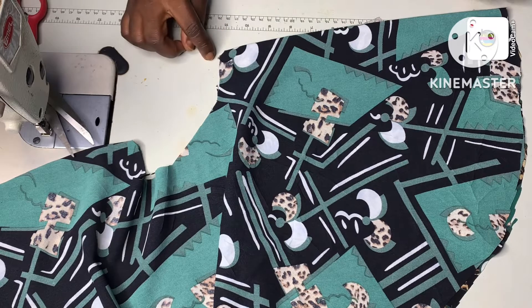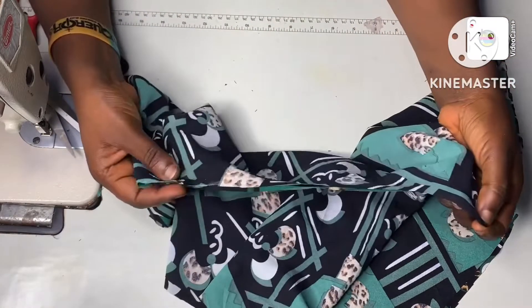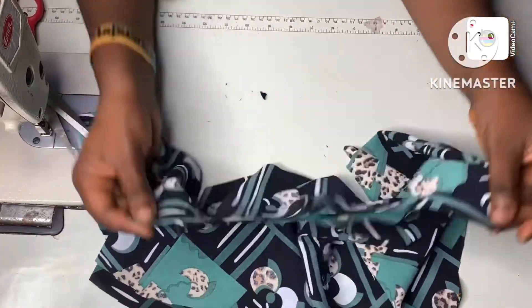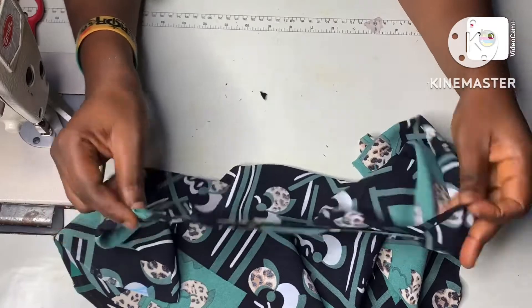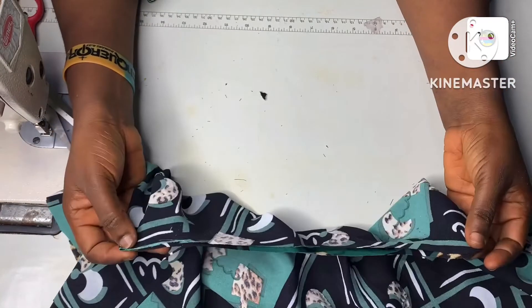By the time I use half an inch to join it at the shoulder, I'll be left with 12.5 inches. There is no hard and fast rule — if you want your sleeve length to be slightly longer than this, you have to factor in that extra length before cutting it out.